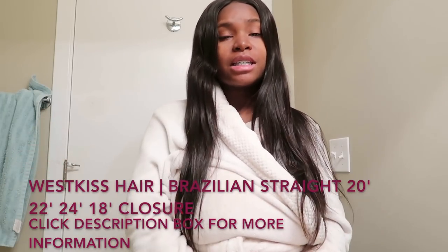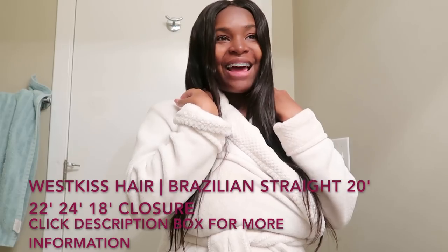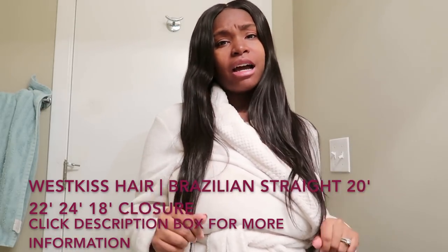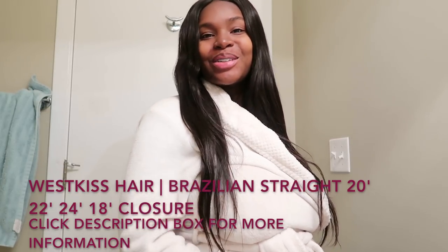Everything you need to know about West Kiss Hair — the link, the website, and also the hair that I have in my head — will be in the description box below. So make sure you guys don't forget to check that out. With that being said, let's hop into this hair tutorial.